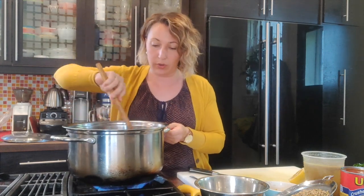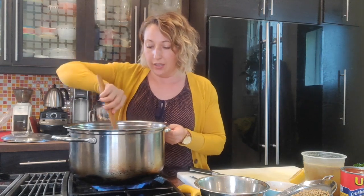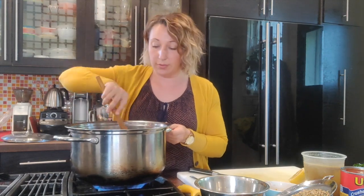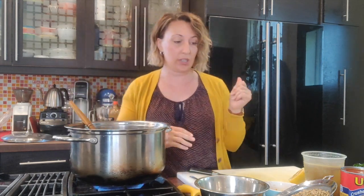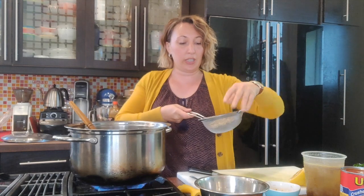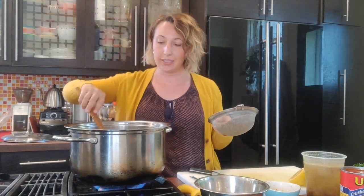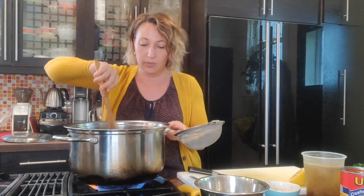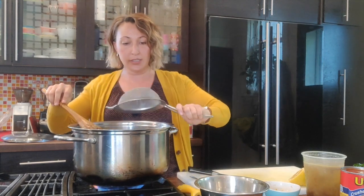Cumin goes really well with beans and legumes, so we're throwing lentils in here. If you find that beans and lentils make you bloated or gassy, pairing them with cumin is always a good thing to do because it actually mitigates the gassiness that can occur. Ginger is one of the spices that will help with that as well.